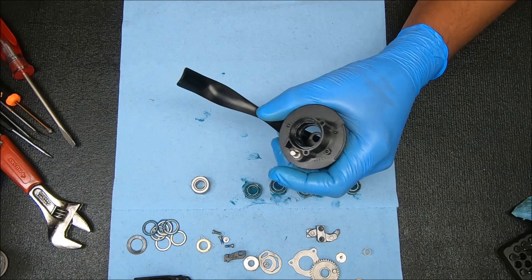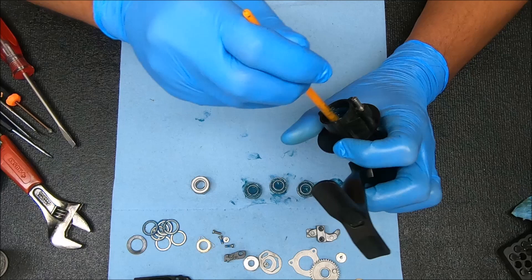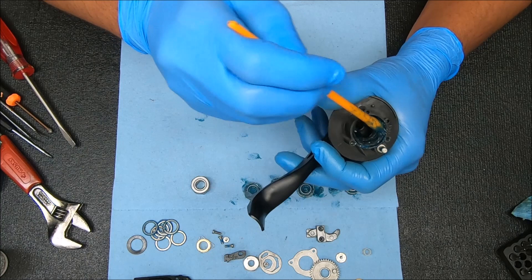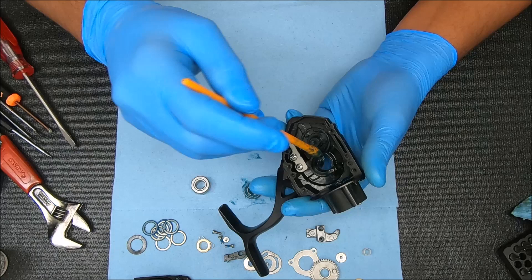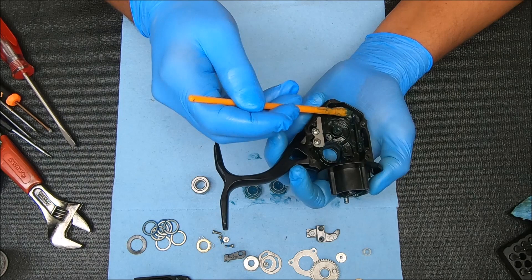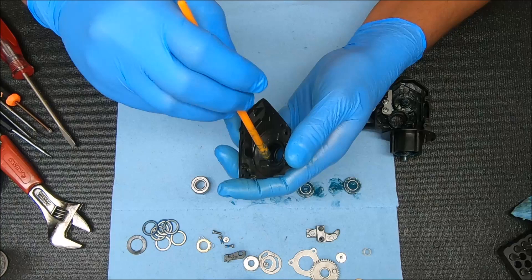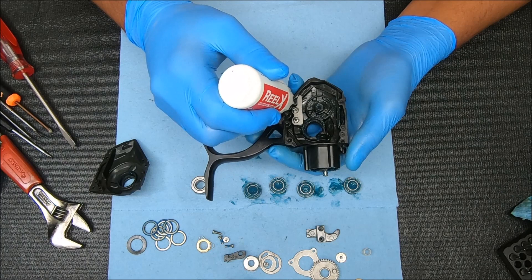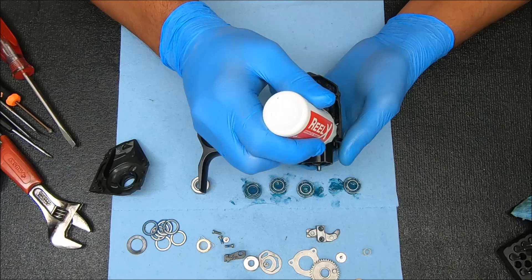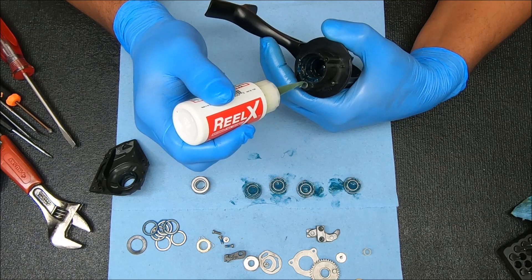For the housing, the first thing we're going to do is add a generous amount of grease inside this wall right here — that's where the pinion stack sits and we don't want that getting stuck inside. Some inside that wall, some around the post. For the crosswind gear, some inside there, some along that ramp. I'm going to add some oil here as well, and a very light amount of grease on this side. We can also add oil to these holes — some of these are not for screws but for posts, so I still put some inside there.